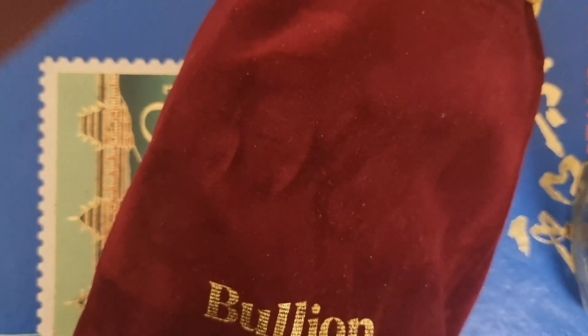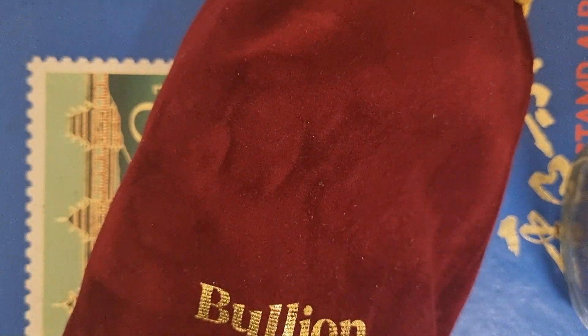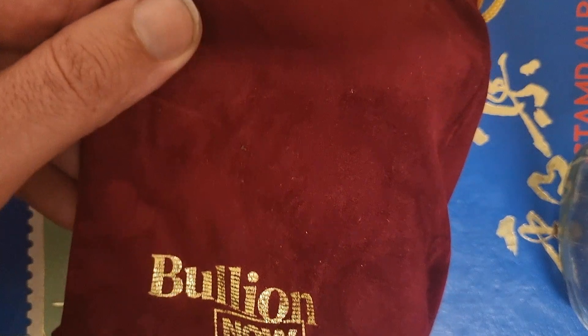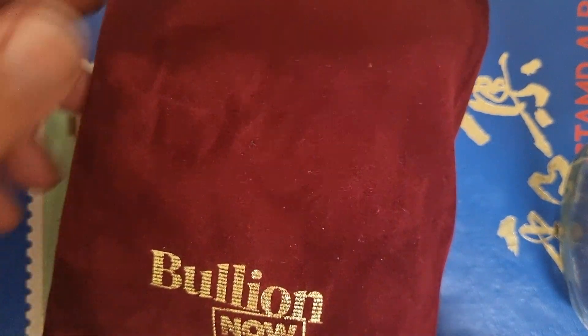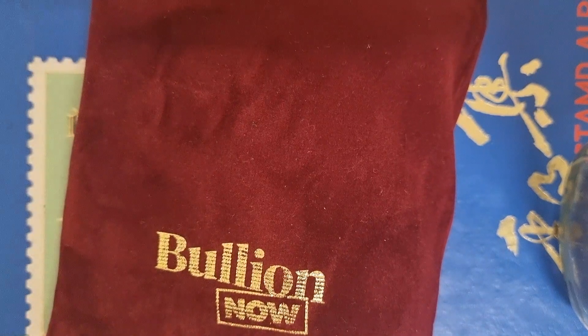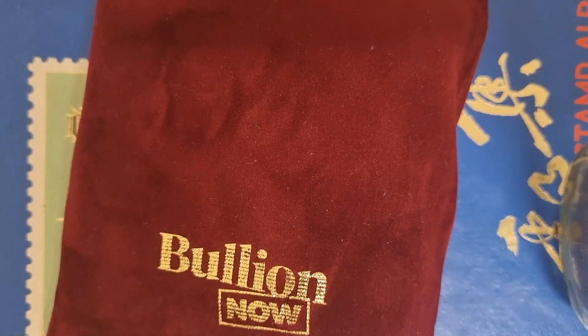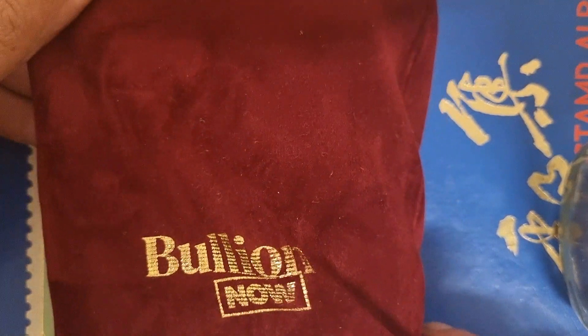Welcome back to the Golden Gun Channel. I've been again to my local coin shop, my LCS, which you guys would know from previous videos, is Bullion Now. They make YouTube videos themselves and do unboxings and they take care of me. You want to get a good local coin shop that knows you, that takes care of you — it's going to help your stacking and your collecting, that's for sure.